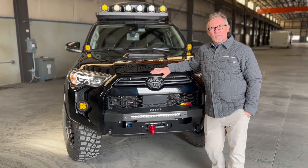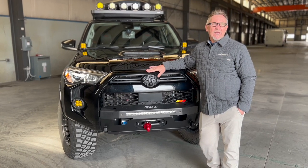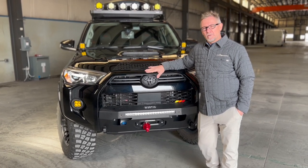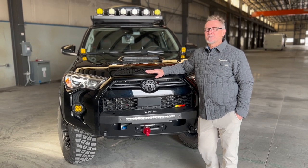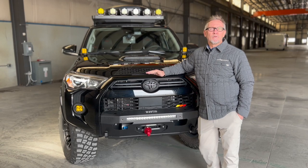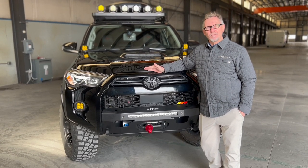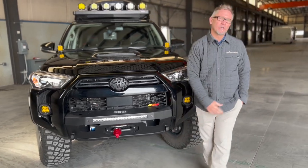When we started the 4Runner build, the number one thing was how are we going to make it look and what stance do we want? We got a hold of some local professionals, Thunder Mountain Off-Road, and asked them what's the best thing we can do to help it look good and still perform well on the highway — because we've got to get to the adventures — and then perform well off-road.